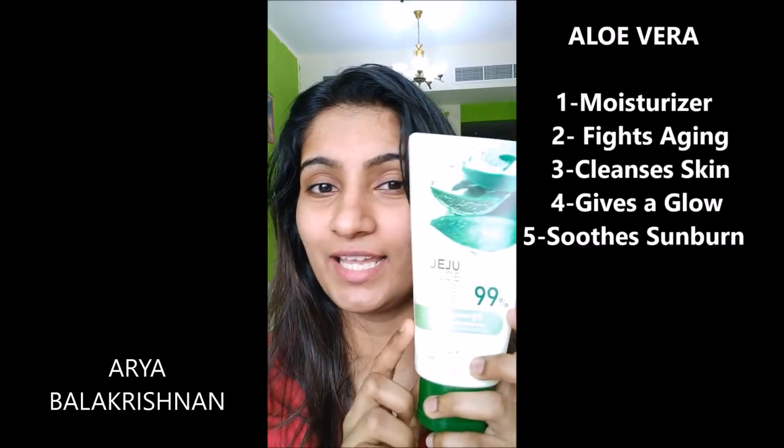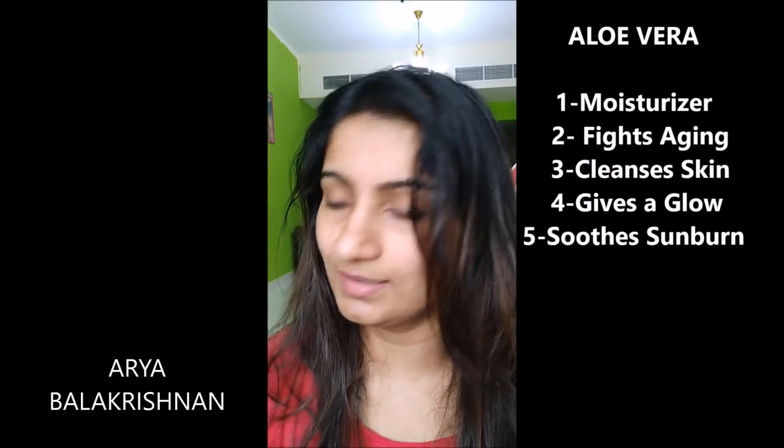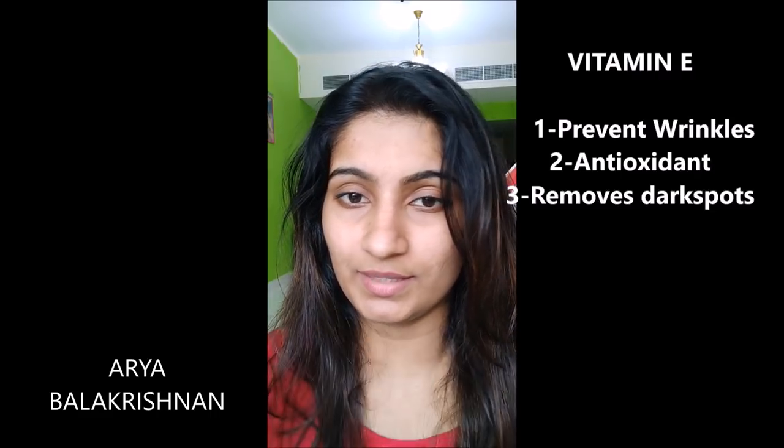Try it — this is aloe vera gel, this is for face. If you want to buy it, this is Evian tablet, Evian 600.